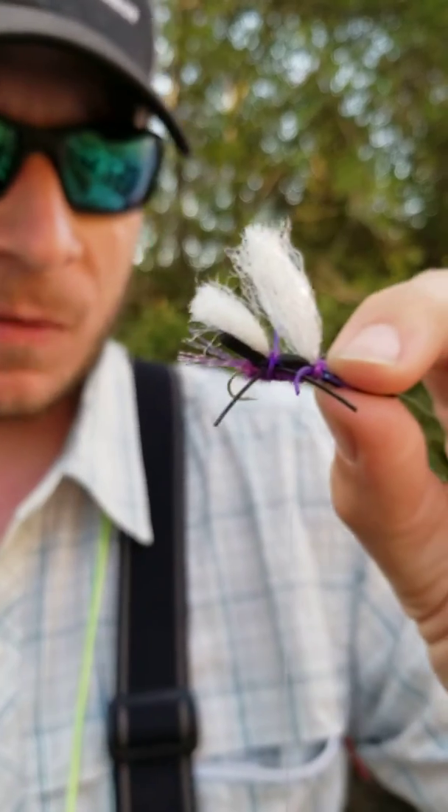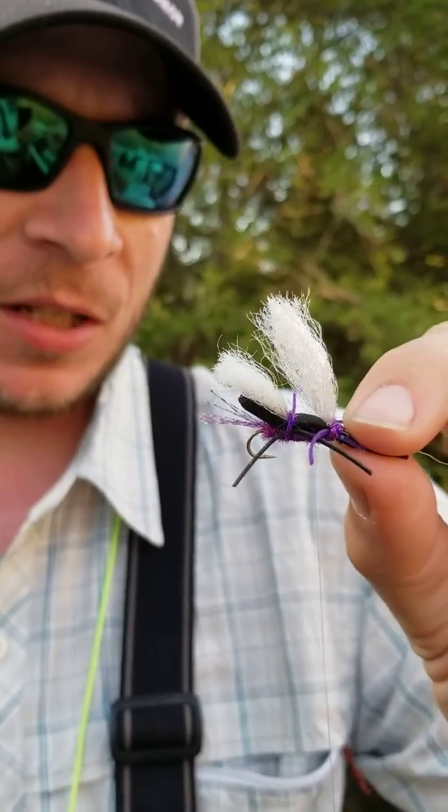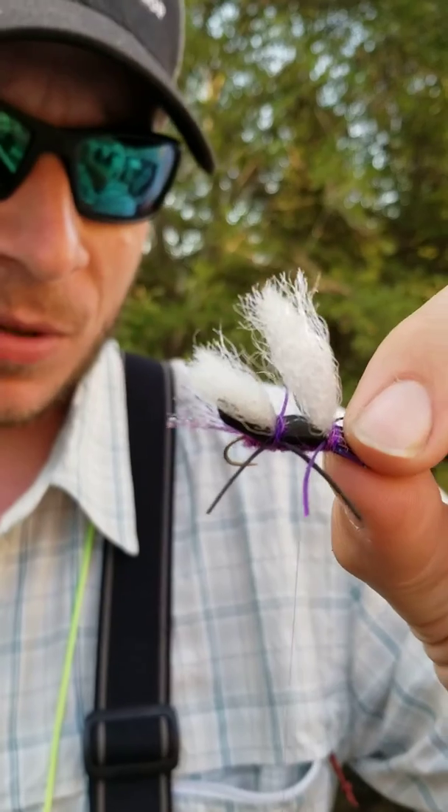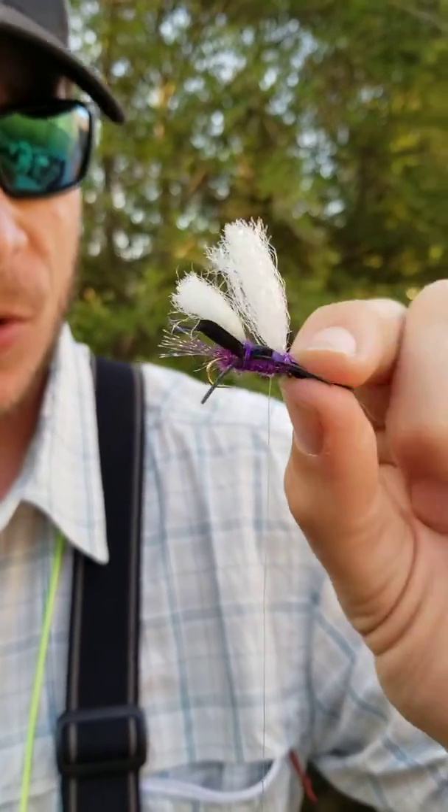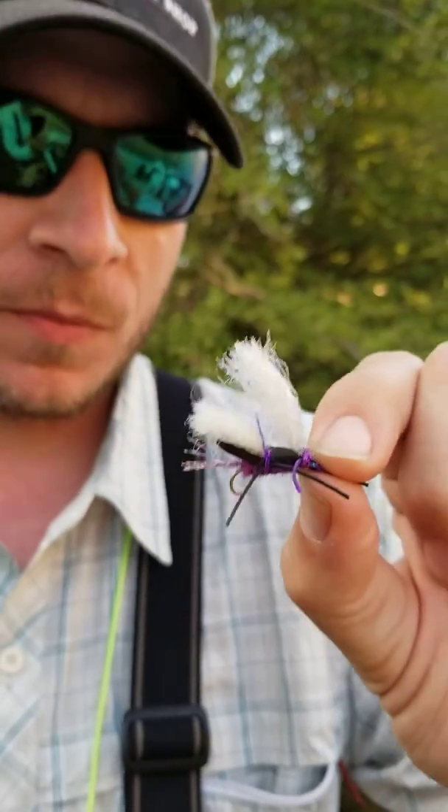So my favorite way to do it — seems to be really effective. I actually learned it from an evening hatch guide named CJ, not my idea. He's the phenom trout guide, and so I stole it and I'm sharing it with you. Thanks.